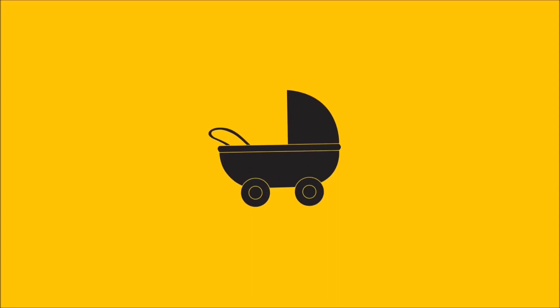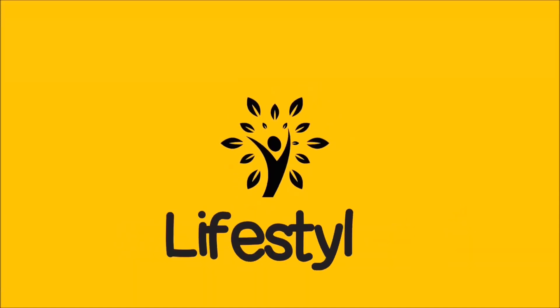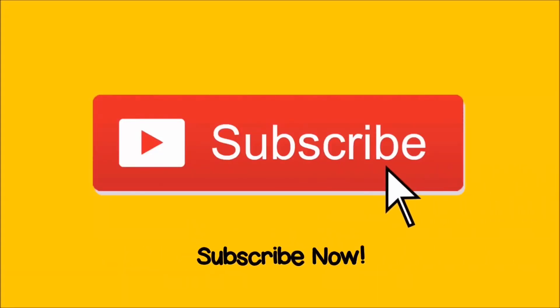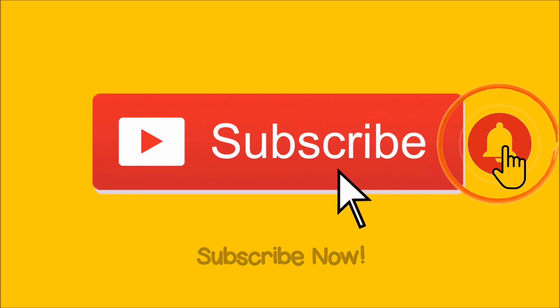Assalamu alaikum, welcome to my channel A4Rammi. I do a lot of motherhood-related videos, lifestyle videos, and a lot of recipes. Make sure to subscribe to my channel and don't forget to click on the notification bell.